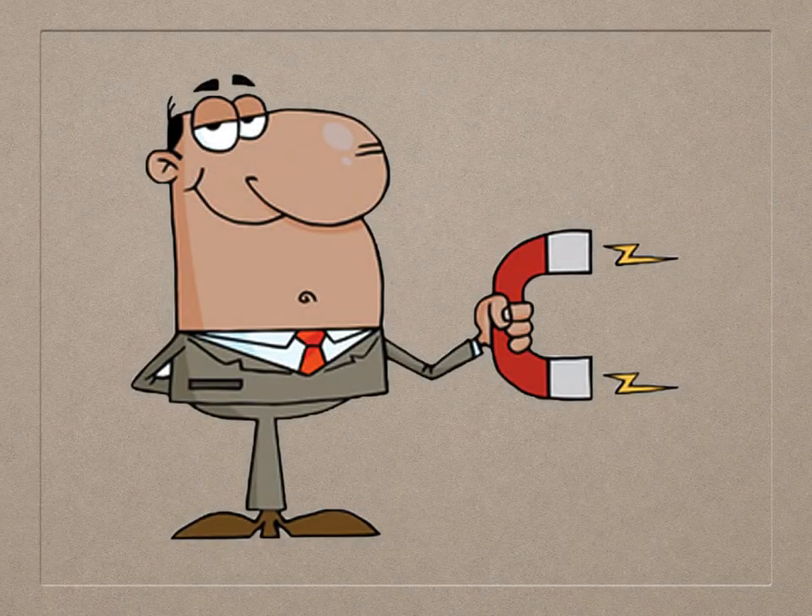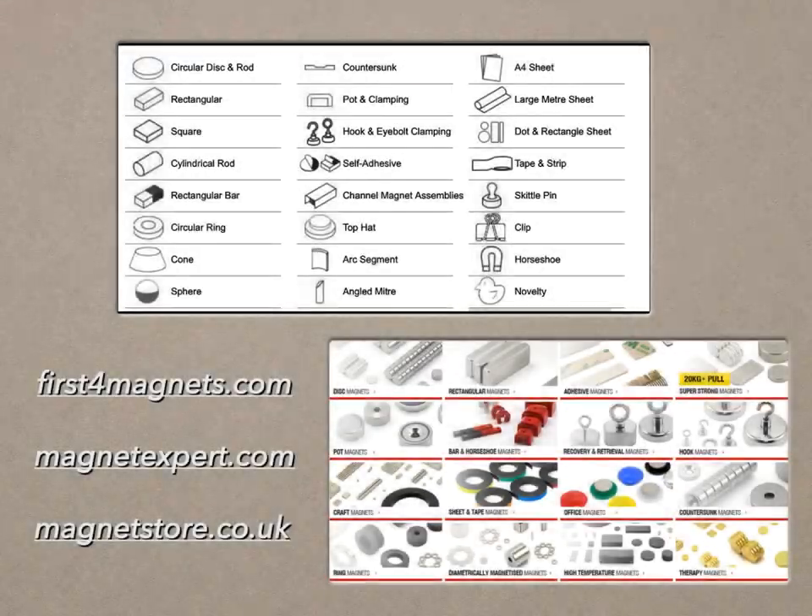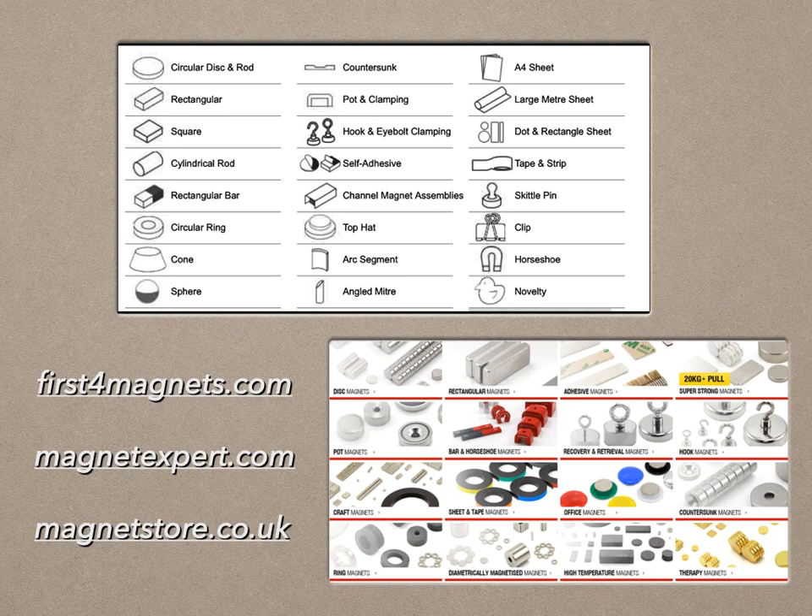Earlier I said I had another suggestion for attaching the roof, which is — magnetism. Gone are the days when there were only relatively weak, soft iron magnets. We now have a wide range of magnets which are very strong relative to their size. The strongest magnets, relative to their volume, are made from neodymium — so-called rare earth magnets.